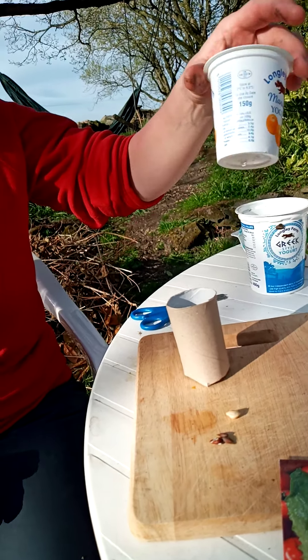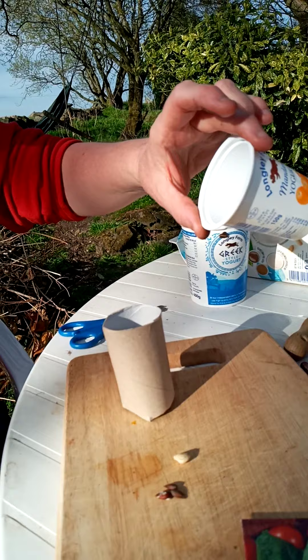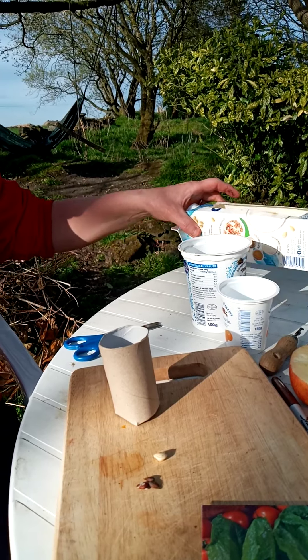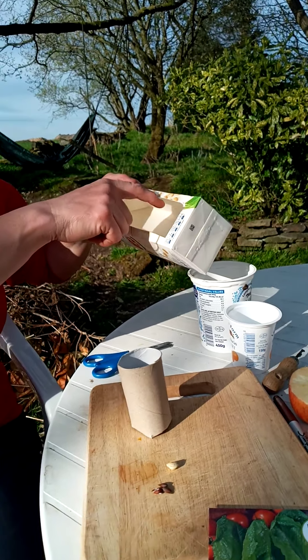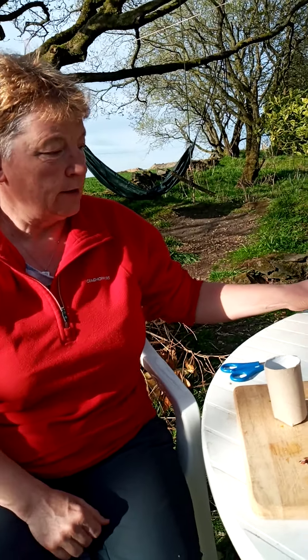But you could also use a yoghurt pot. I've just put some holes in the bottom to let any water out from when we water our plants. They come in different sizes so you could use a big one if you wanted. And then look at this one — this is a drink container and I've cut a hole in the top like that, so that would make a planter. I could sprinkle some seeds in there. So have a look around your house and see what you've got.